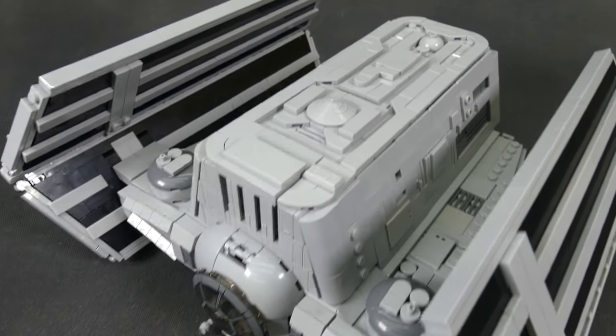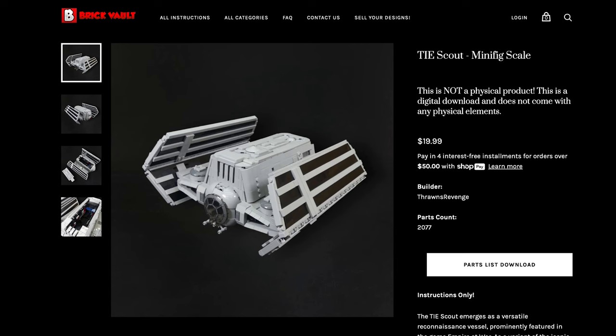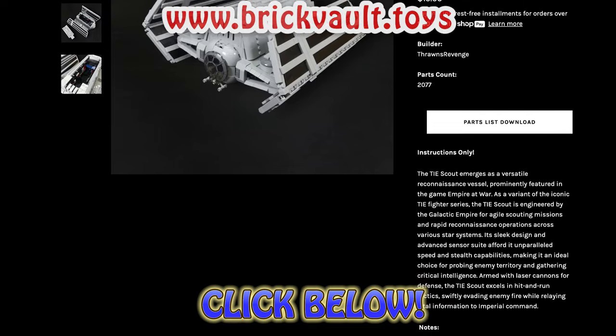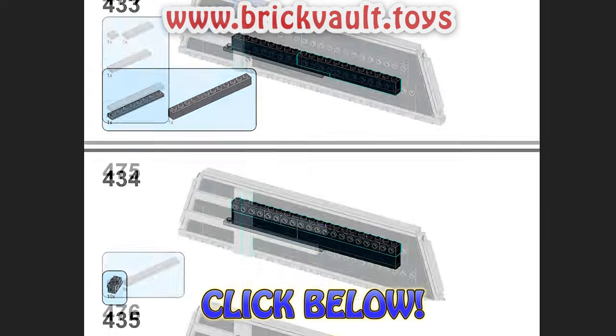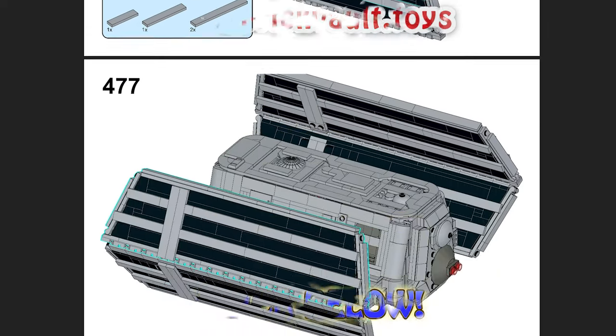But before we get going, if you want to build this model for yourself, you can find the instructions and parts lists on our web store at www.brickvault.toys, where we try to gather the most impressive and buildable LEGO MOCs in one place for you to build for yourself. We work with designers all over the world and the builds have been tested physically to make sure everything is buildable and fun to put together.